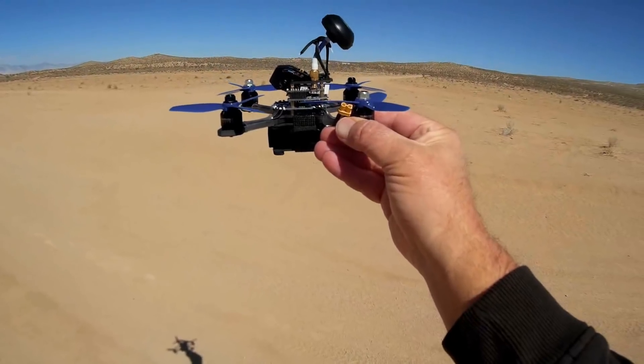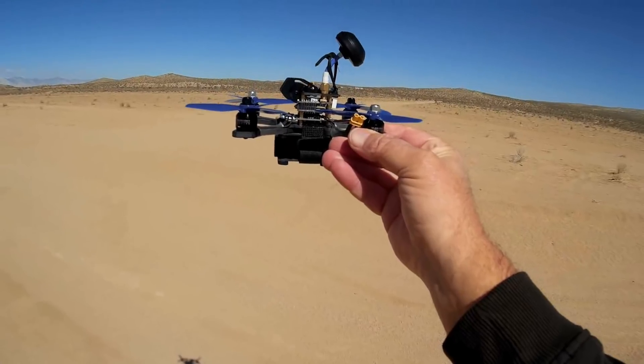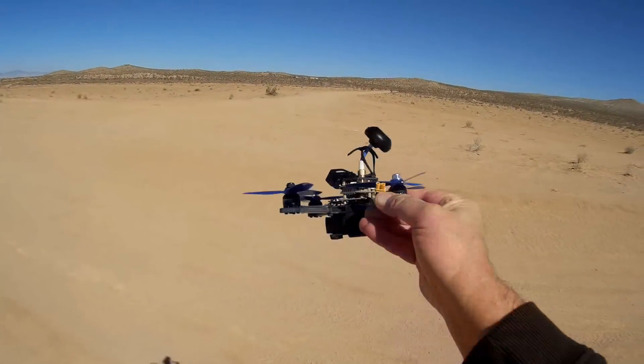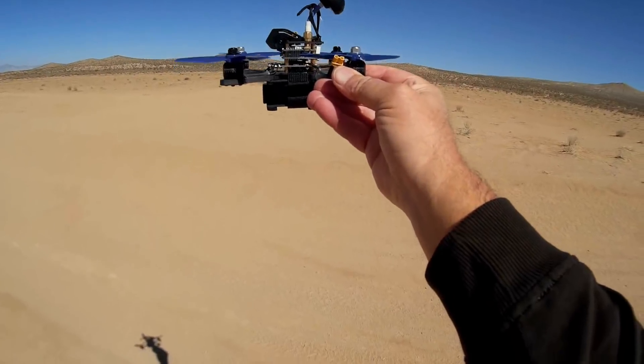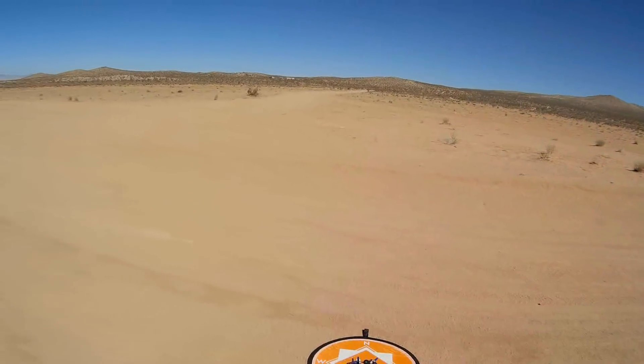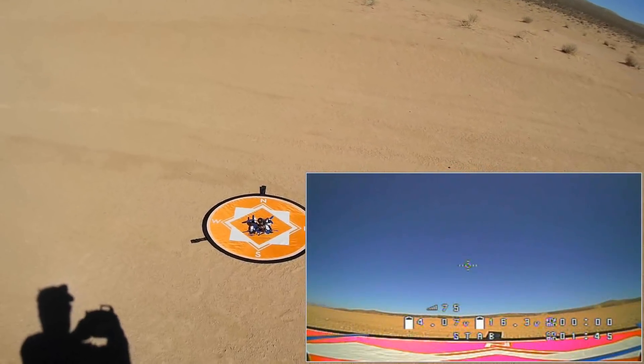We'll see how well this flies. I'm going to start off flying first in line of sight, just show you some punch-outs, and then we'll go right into acro flying. I hope you enjoy this flight — let's do it.